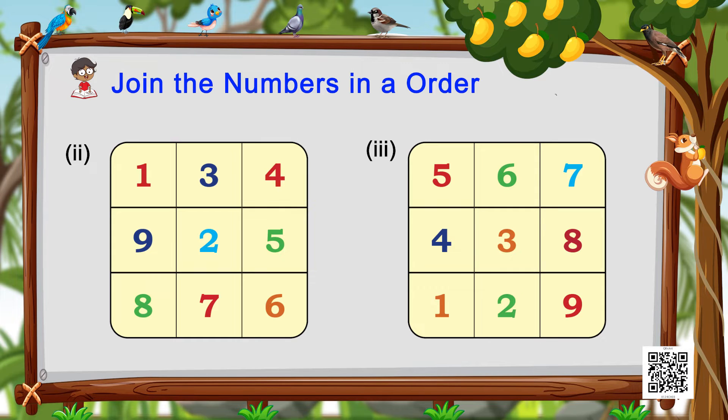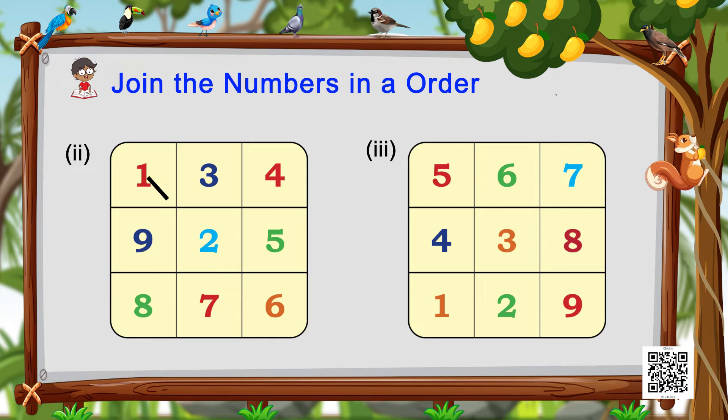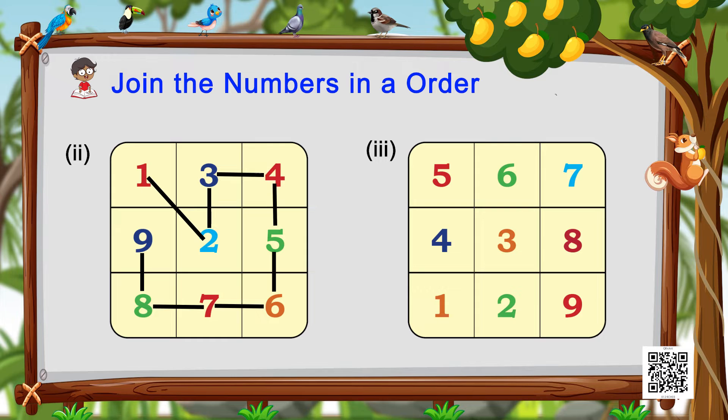Similarly, you see another picture on the screen — a card with numbers written on it. Just as we just did, you have to start with number one and keep increasing, drawing the lines in the correct order till you reach number nine. Wonderful! And similarly, this is the third card — we have to do the same activity on this card as well.